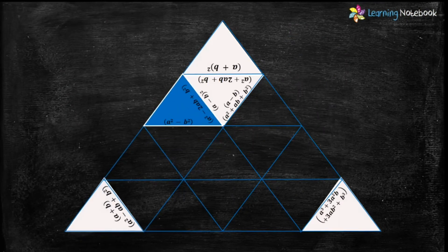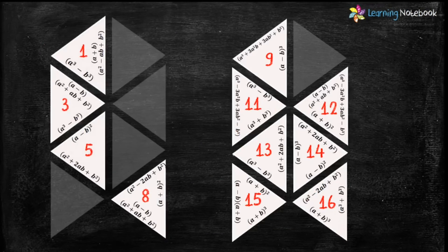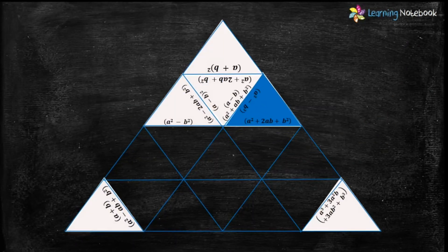Now let's find the next highlighted triangle. We need a triangle which has the formula a³-b³ and its right side should be empty. Triangle numbers 3, 11, and 13 have the formula a³-b³, but triangle number 11 has no side empty, so it is not the one we are looking for. Out of triangle 3 and 13, only triangle number 13 has the right side empty. So let's place triangle number 13 here.